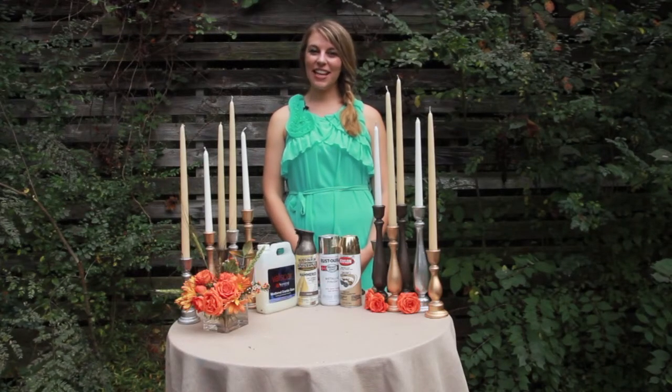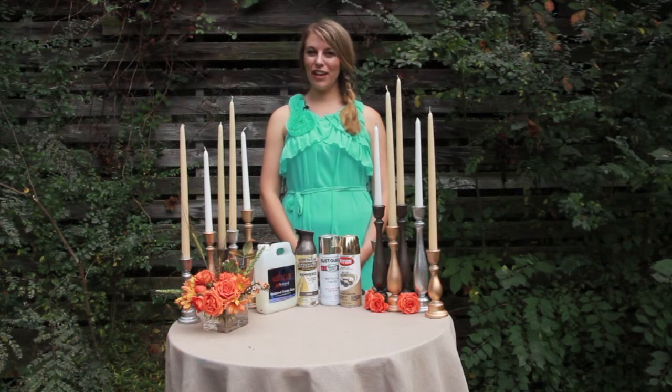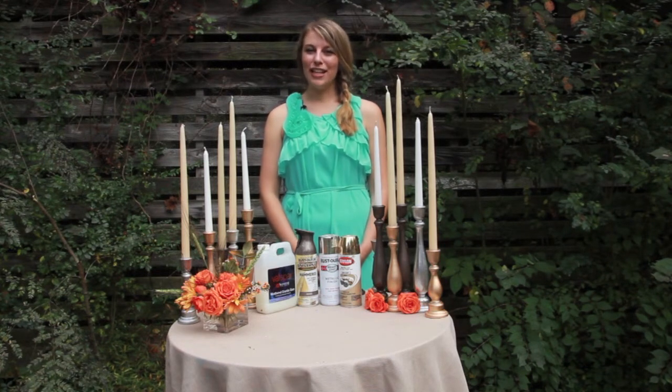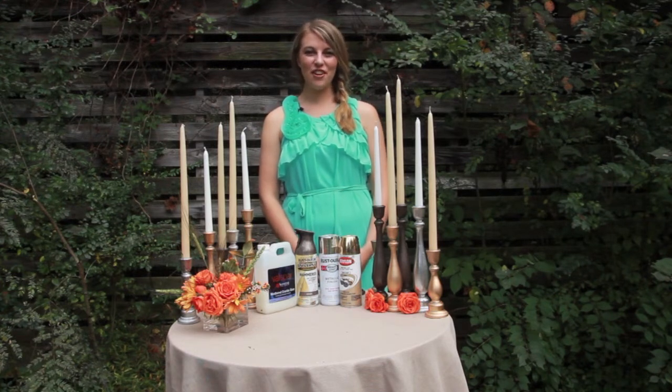Hi, welcome to the Bradlinks DIY YouTube channel. I'm Lindsay with Custom Love Gifts, on location today at Dara's Garden. Today we're going to show you all the neat finishes that you can add to DIY candlesticks. So let's get started.